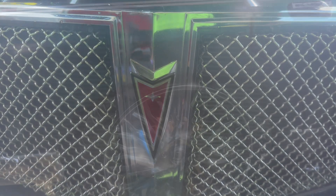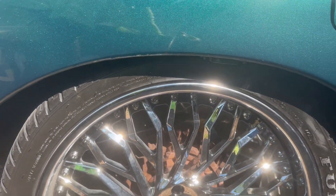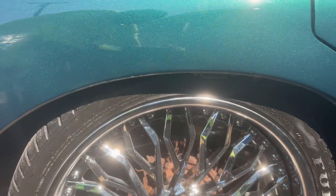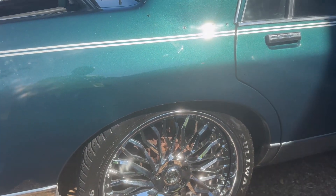Got a little update. If y'all been paying attention, this girl is squatted. Jack stands and all that good shit. Got some old G-body springs and put them on the old B-body — they'll help us squat on down.